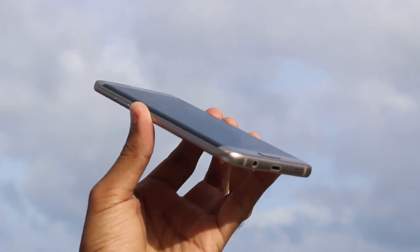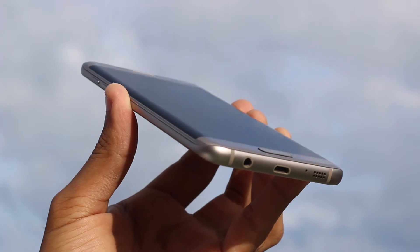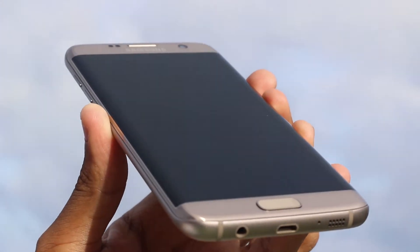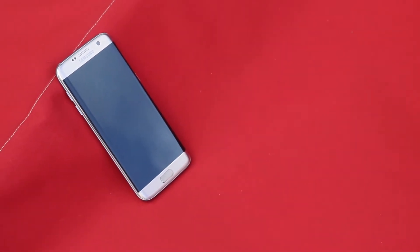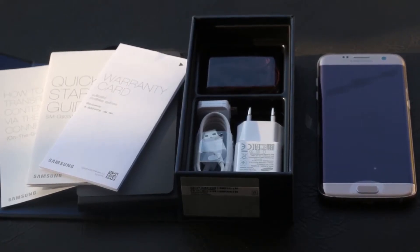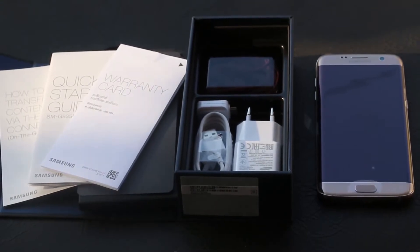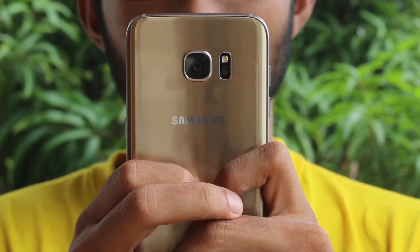Instead, I will be talking about my actual experiences and what I liked and didn't like without taking the specs into consideration. For those of you who want to see the specs, here's a quick rundown of the specs of the Galaxy S7 Edge. I have already made 2 videos on the Galaxy S7 Edge earlier, so please check them out for my initial impressions with specifications as well as my unboxing video. But if you want to know how the device holds up after a heavy geek uses it, then let's begin.